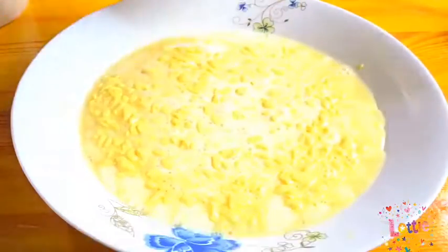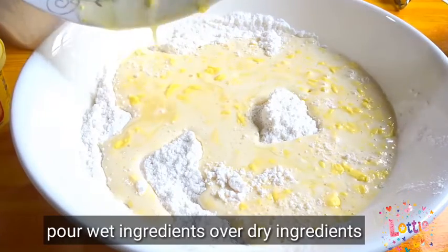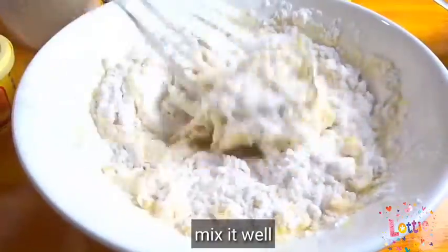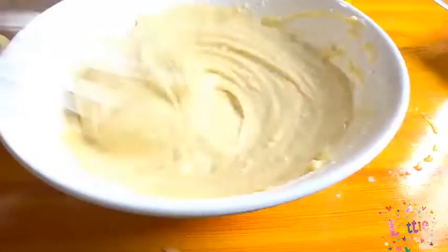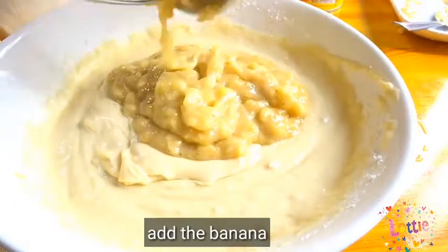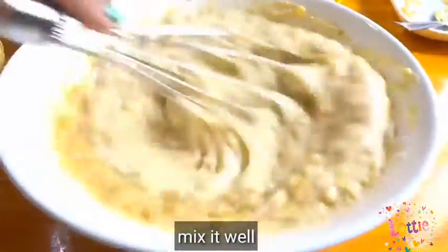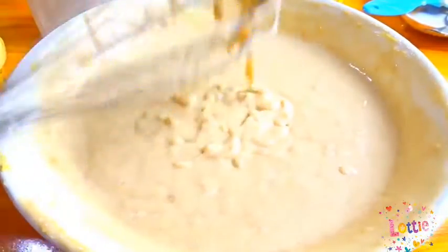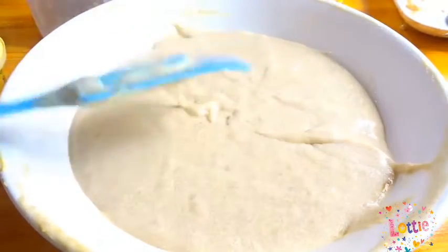Ilalagay ko na lahat kasi sa puntong ito, hindi po ako gagamit ng tubig. Mga people, napansin nyo ba ang aking bagong panghalo? At syempre, mayroon din akong bagong spatula. Maganda pala mga people kapag may spatula ka — ang sinop, hindi sya makalat.